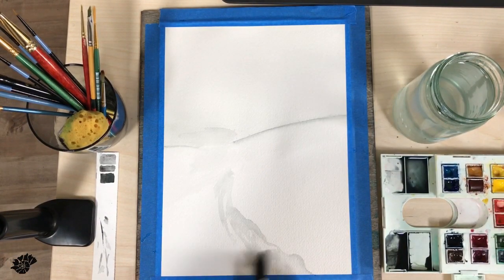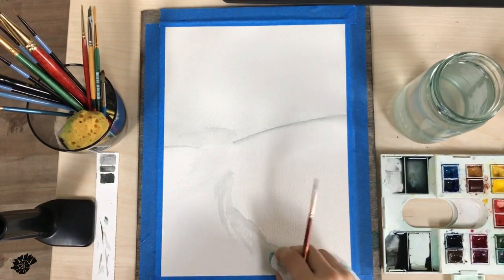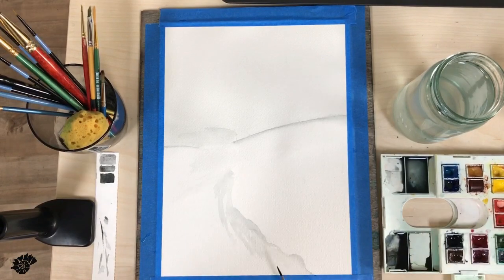Slopes are different. You don't have to copy the reference photo or a tutorial that you are following. Just make your own artwork.